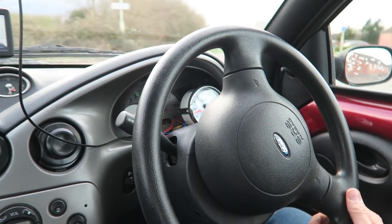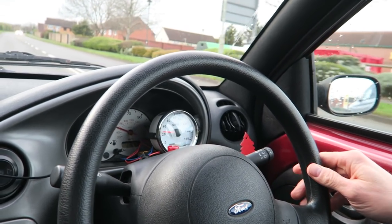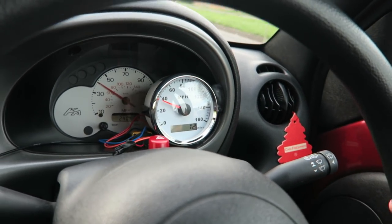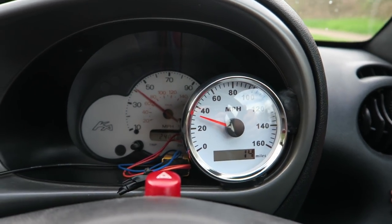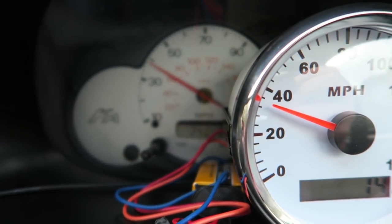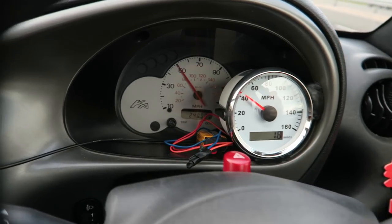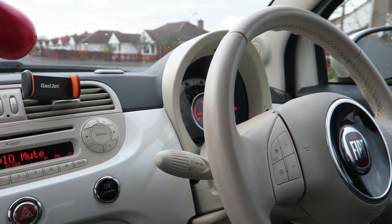Let's get it up to 40 on the speedo of the car. We're up to 40 and the GPS speedo is reading slightly slower. We're at 40 now, George. We're at 60 now - what's the sat nav reading?